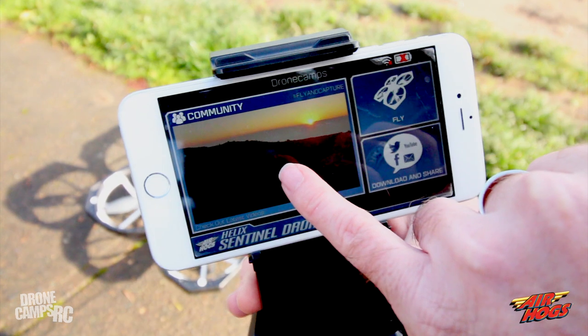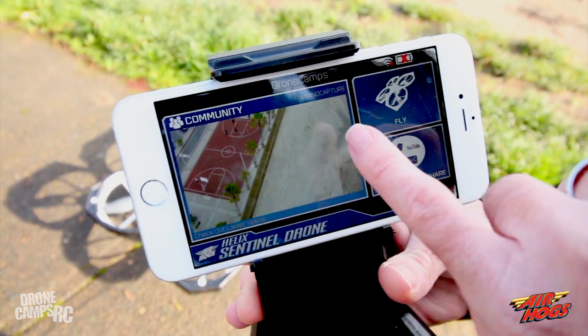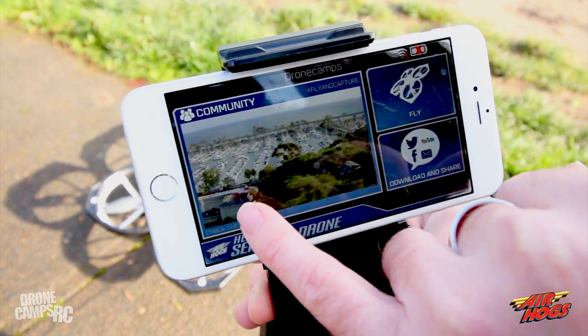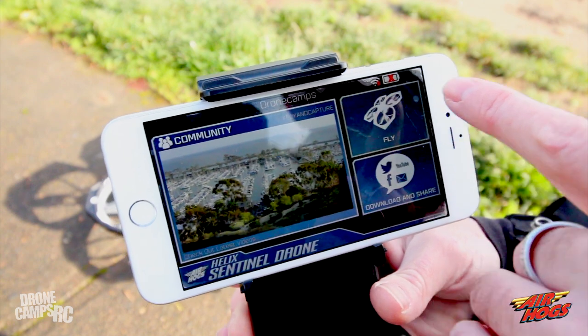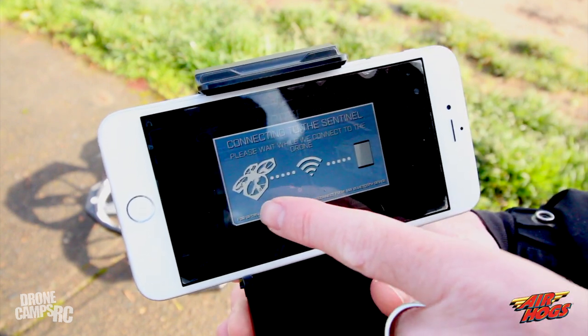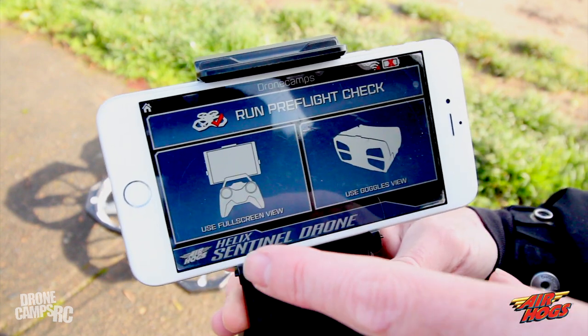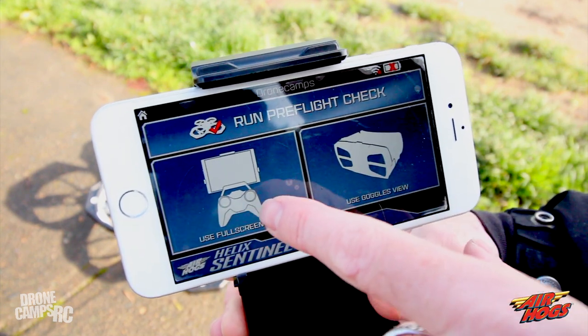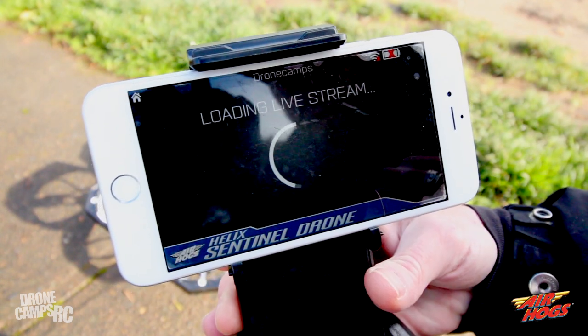Go back to the Helix Sentinel app, and you can choose to fly or watch other videos in the community. You can upload your videos and share with other people and see what others are capturing with their Sentinel — very cool. I'll go ahead and choose 'Fly Here' and it's going to connect to the Wi-Fi. Then you can choose full screen view or use your goggles.